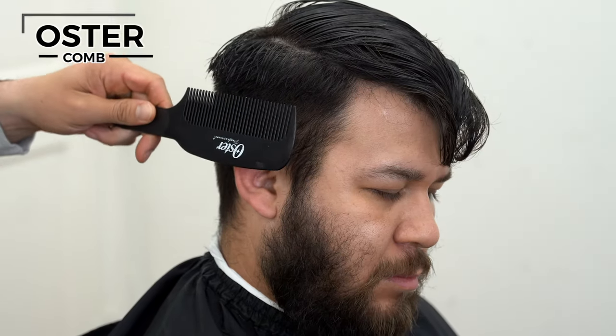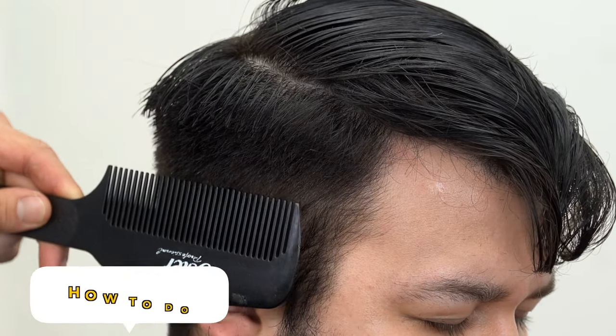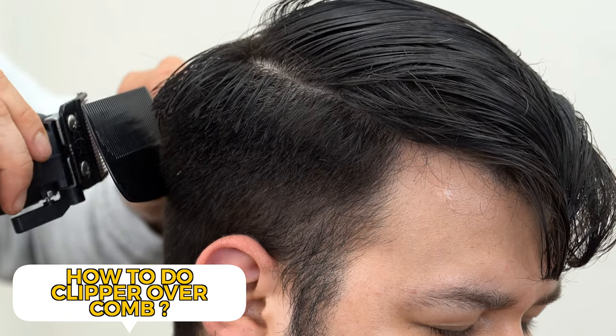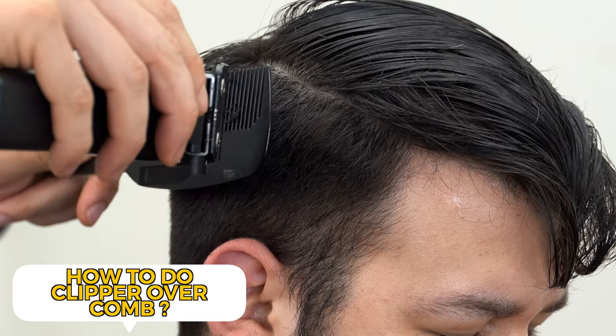Once you have that weight line, go in with your officer comb, shooting from the side of the parietal ridge area. A good technique here: don't go straight in like this because you're going to get a different shape. Tilt your comb a little bit towards your client's head.